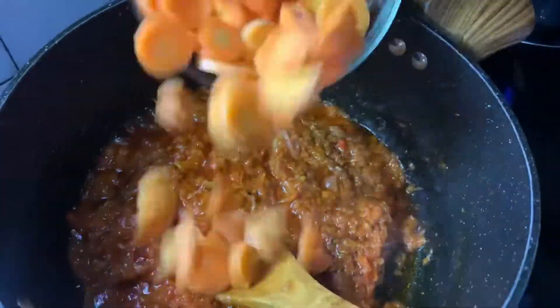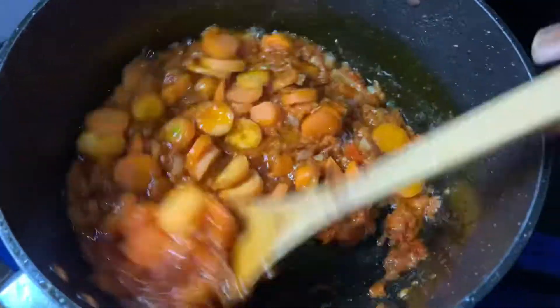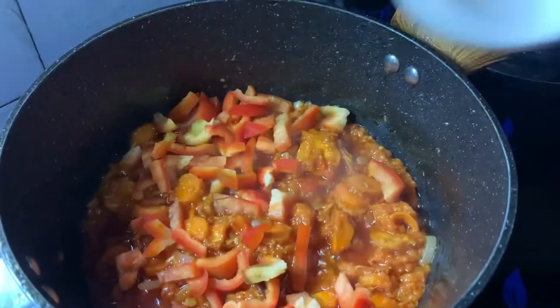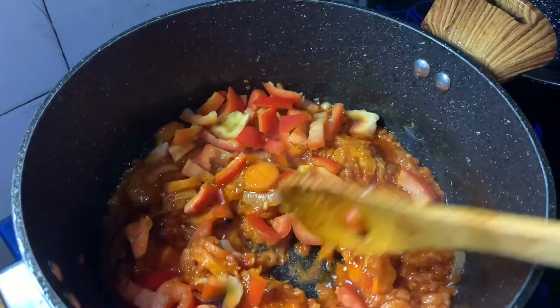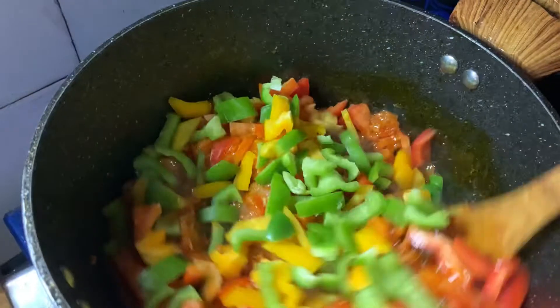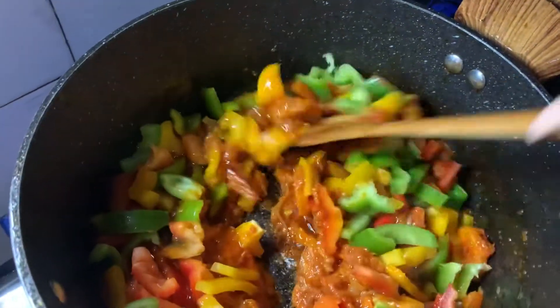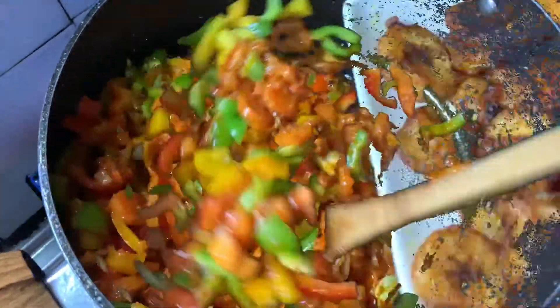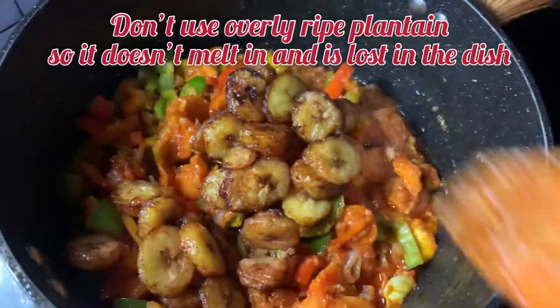The next thing we're adding is some chopped carrots — just give it a good stir and allow it to fry for a minute. Then we're going in with the bell pepper: red, yellow, and green. Stir the whole contents together so it's nicely combined. Look how beautiful the pot is looking already!